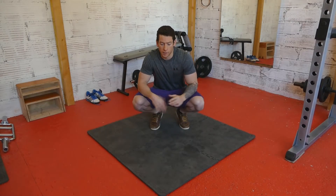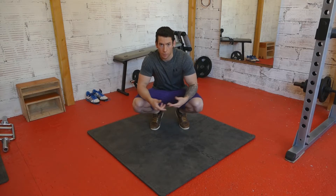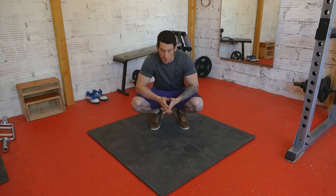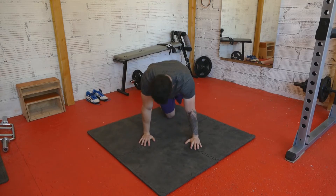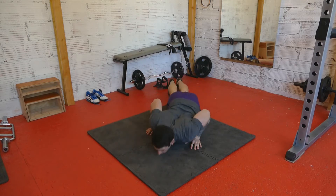I'm going to start off by explaining how to do it with correct form and the technique to get your first one arm push up, and I'm also going to show you what I used to do when I didn't know how to do one when I first started out. Basically what I thought was, here's a normal push up so I need to do a push up like that.